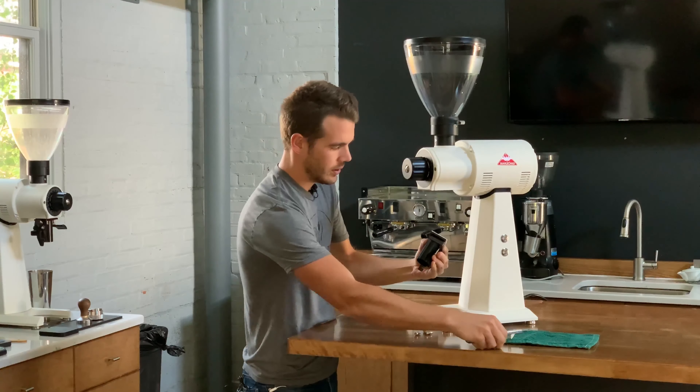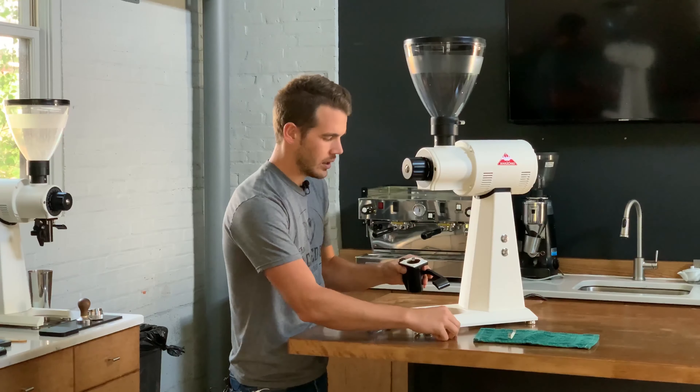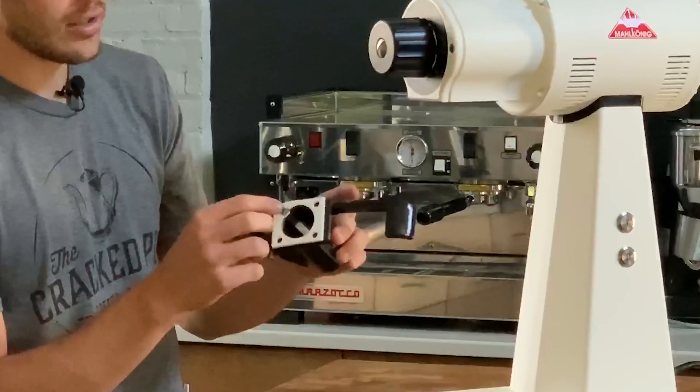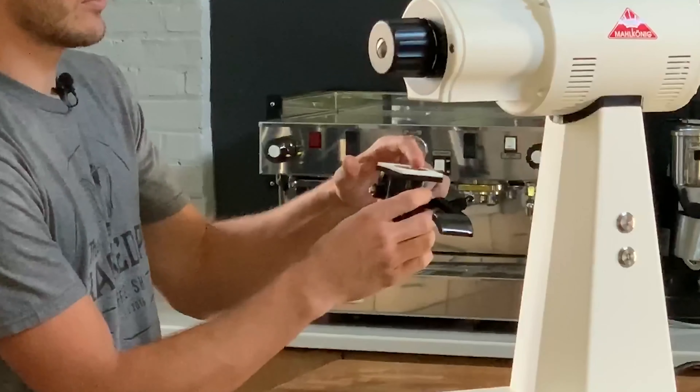Remove that fourth screw. The whole assembly comes down and we have a gasket here that goes in between the spout and the body, and then your static strip, which attaches to this back left screw.